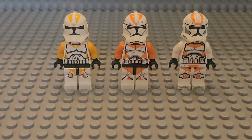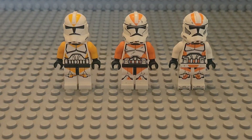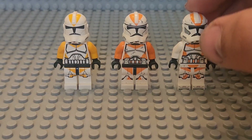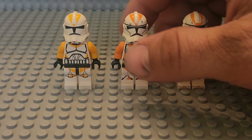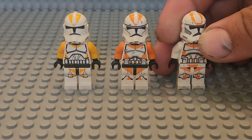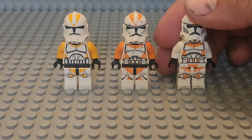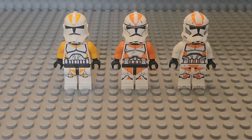Now we'll look at army building potential. The 2014 is obviously the loser here — it's the most expensive, hard to get, and you can't find many in bulk, so it gets one point. Between the 2022 and 2013, you can get multiples of both, but you can get more bulk of the 2022. The average price for the 2014 is about $15, and for the 2022 about $10 on average between Bricklink and eBay. So army building goes to the 2022 for three points and two points for the 2014.